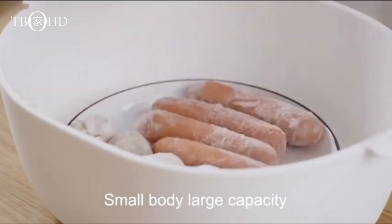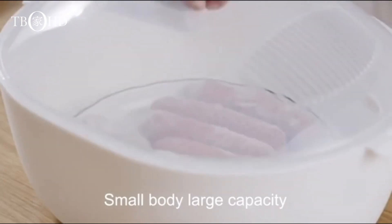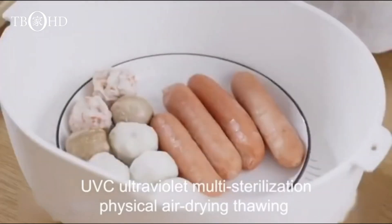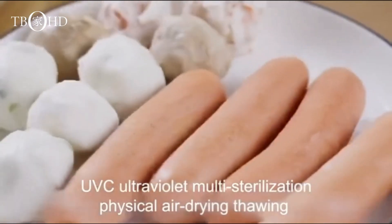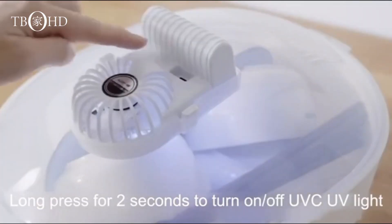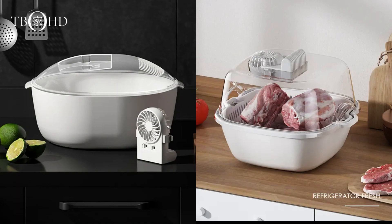Hello, tech enthusiasts and kitchen wizards. Welcome back to Dbode, where we explore the latest innovations to make your life smarter and more efficient. Today we have something truly groundbreaking: the smart quick thaw machine. This four-in-one defrosting tray is not just a kitchen gadget — it's a smart kitchen innovation that promises to revolutionize the way we thaw and preserve our food.